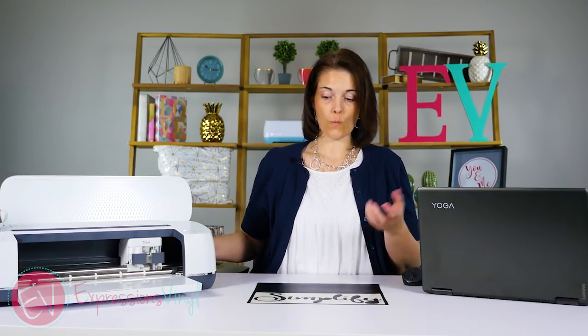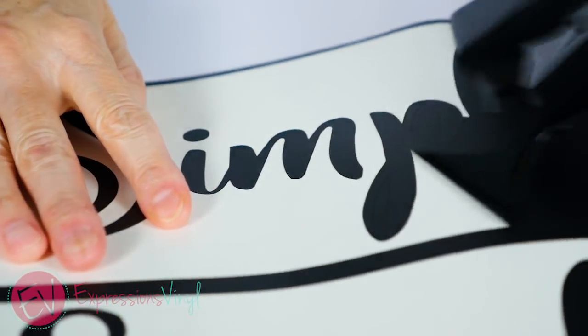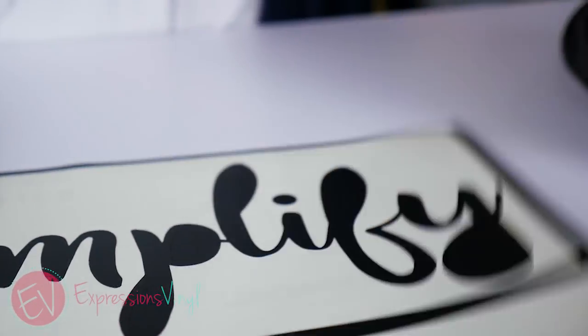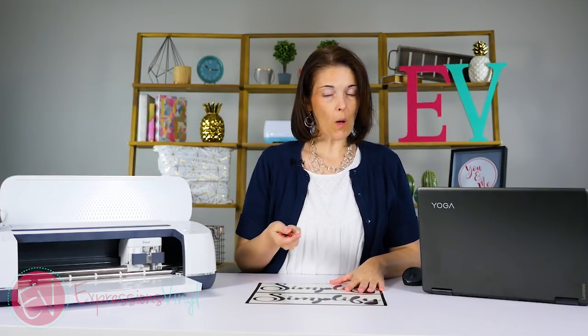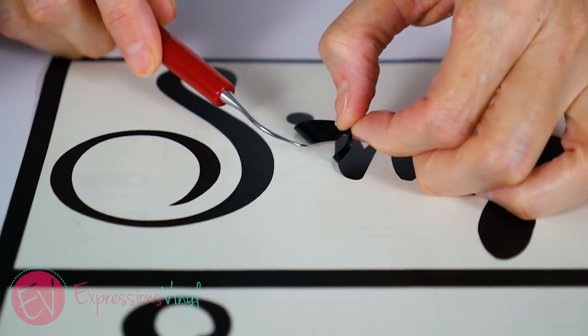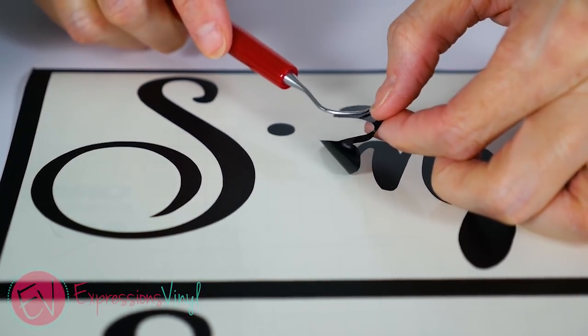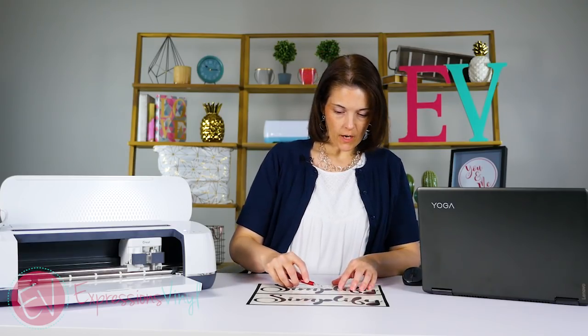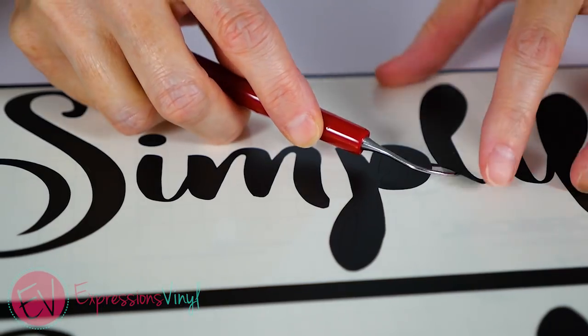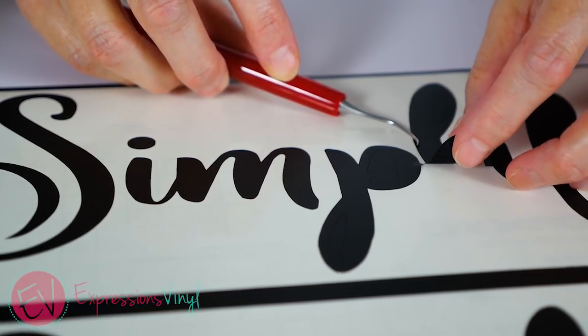Now I'm going to show you what it looked like when we welded it. At the same spot on this welded image — right here at the 'i' — you can see it's still together as one continuous image. And right over here on the 'p' again it's still connected as one image. It's not going to cut all those little individual pieces.